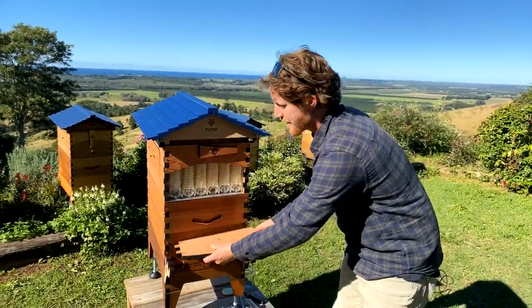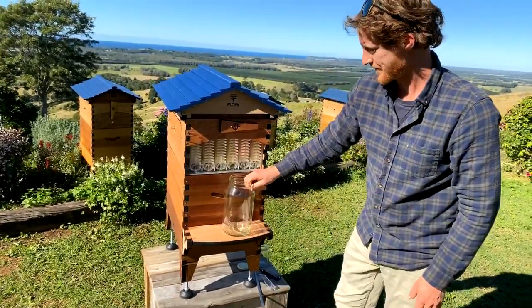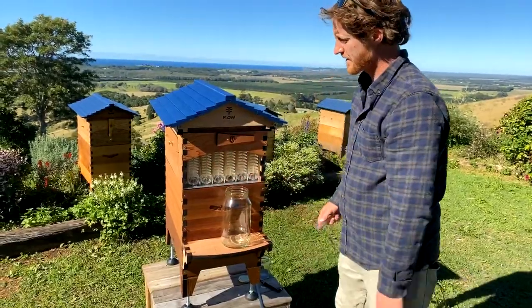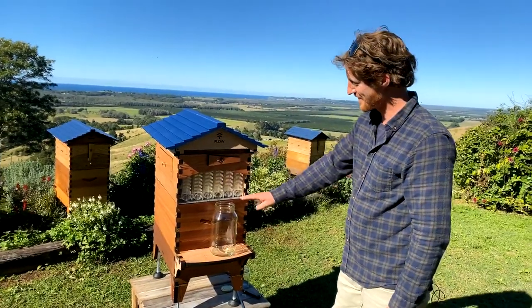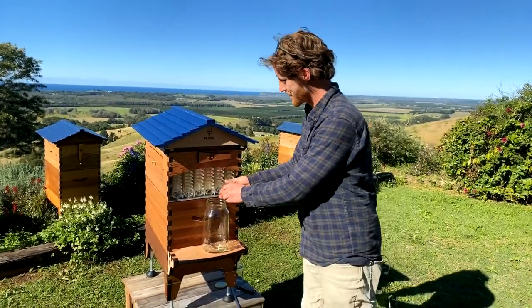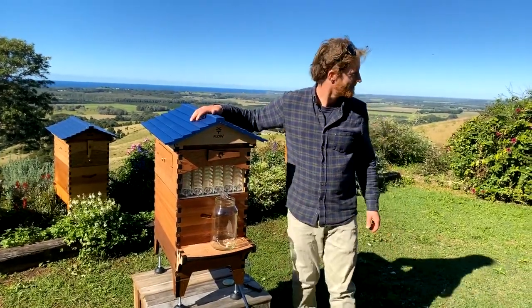We now have a harvesting shelf right down here which can suit a big jar — a two-litre jar will fit a whole frame, occasionally overflow but normally you'll be able to fit a full frame of honey in this jar.